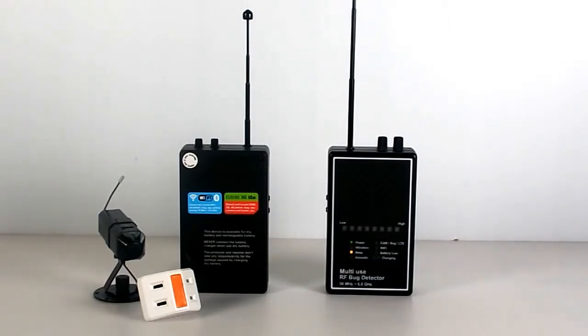This device has an auto-indication function which can identify different signal types. For example, this is the analog wireless camera, and this is the hidden microphone. When the device detects an analog wireless camera, wireless bug, or cell phone, the yellow LED will light up.